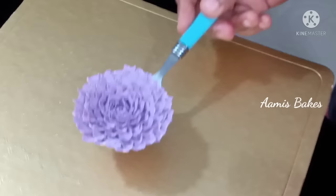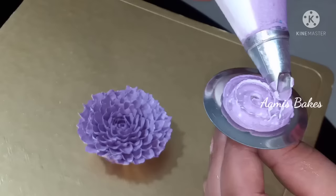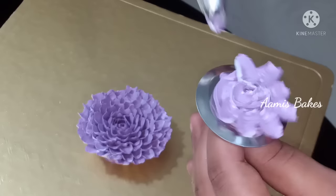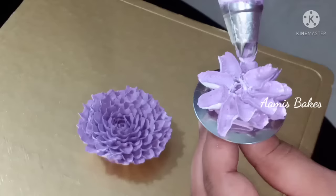I will add the cake bottle. The cream will melt. The second flower will melt. I will add the petals to the flower and to the nose. I will add the rose petals to the nose.